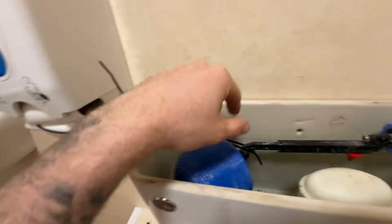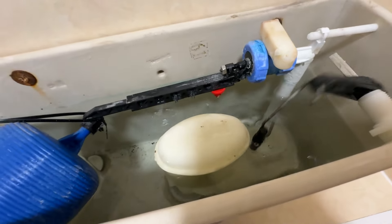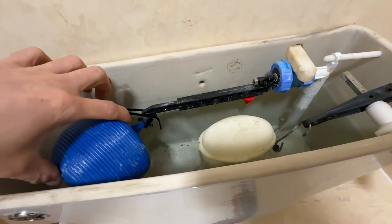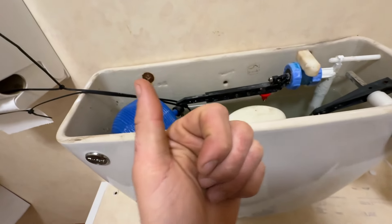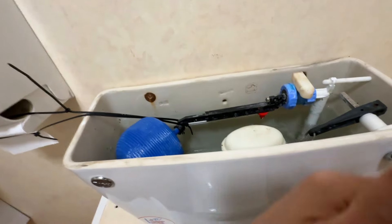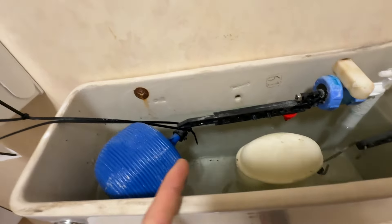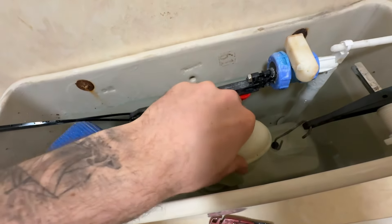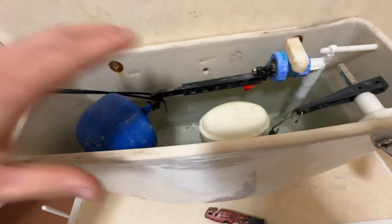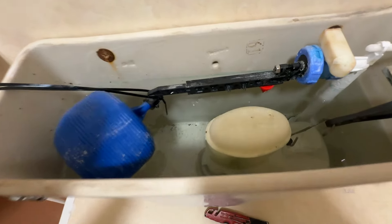We've got this cable tied around the toilet roll holder. Basically when I go to flush — well I can't flush it because the diaphragm's gone — I'm going to wet vac this out, so when I do that this stays up and stops water from coming out. If you were doing this in your house you'd isolate at the stopcock, or if you've got no internal stopcock you'd isolate in the street. But this is a care home and they always need running water, so that's not a possibility. Let's get the wet vac and drain this out.